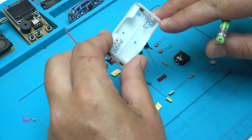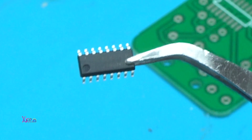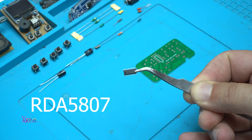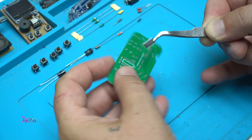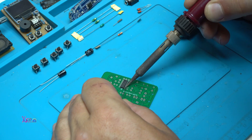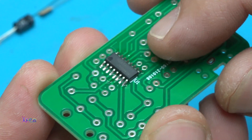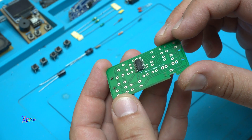Not to forget the battery holder for two double-A batteries, because this circuit works on three volts. On the chip it says RDA 5807. I'm gonna solder the integrated chip first — that goes here. You can see it's nicely soldered. Now we're gonna continue with the other electronic components.